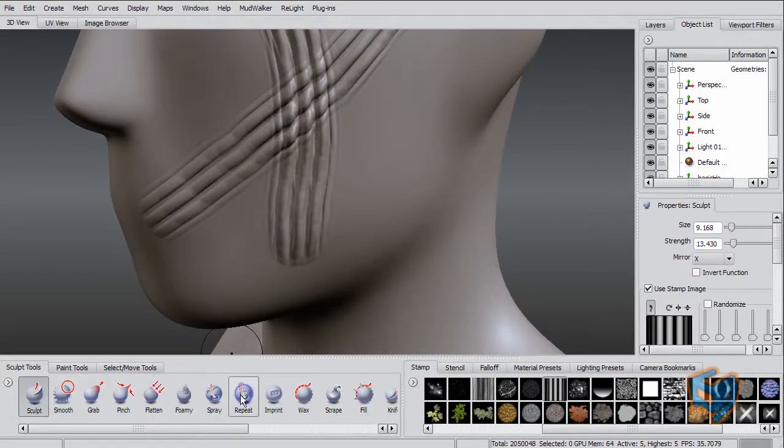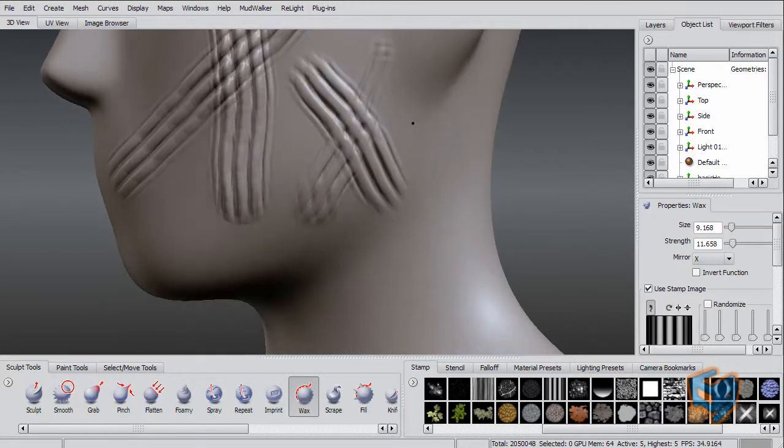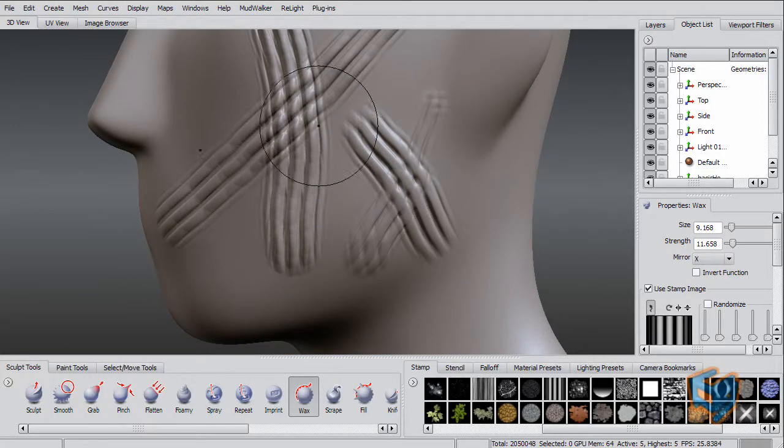Now let's do the same thing with the new wax tool. You will see here there is a big difference. The old tool was building on top of whatever was there before, so it acts as a multiplier. However, this new tool builds on it differently — this is the one that simulates real clay.